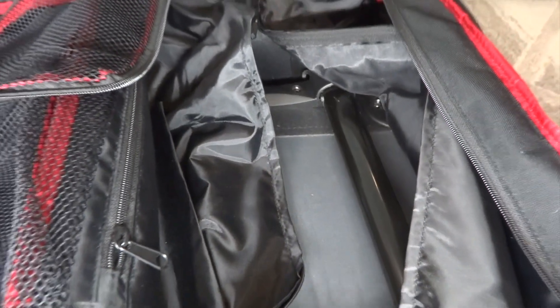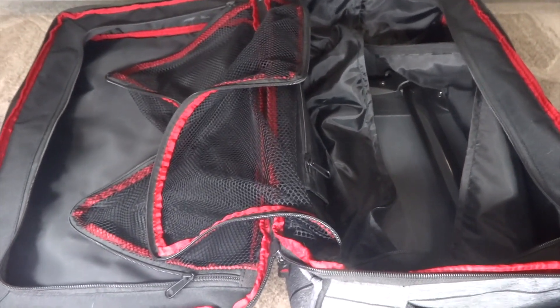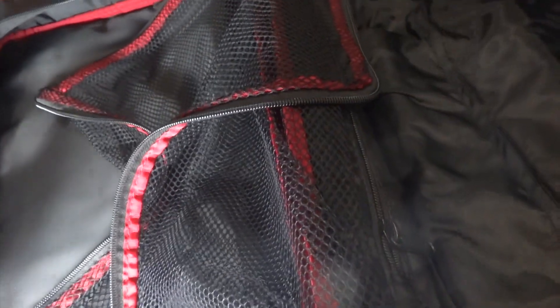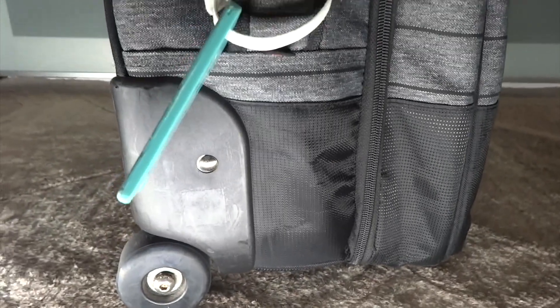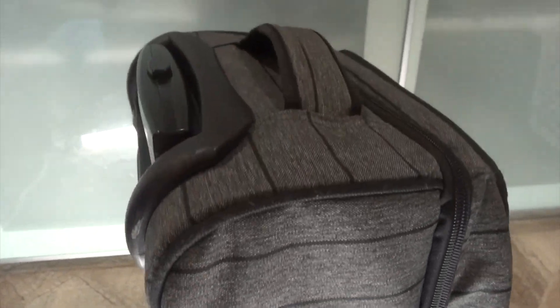I've received many compliments when traveling with this bag. Sometimes I use my older hard shell bag and stuff this bag inside the hard shell, and then I have two bags available when I return home — I check in the hard shell while I take this bag on the flight. Like most of the luggage my family owns, I'd rather pay more for a quality bag than purchase lower quality luggage.